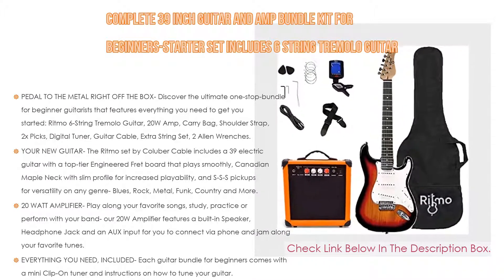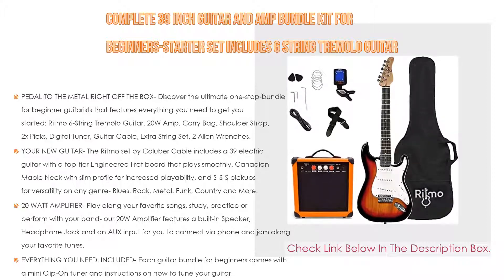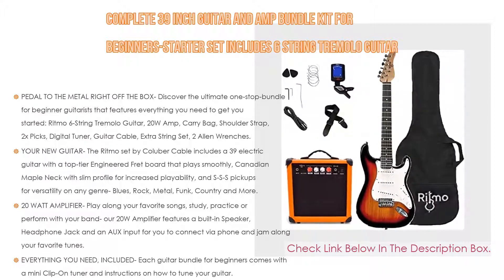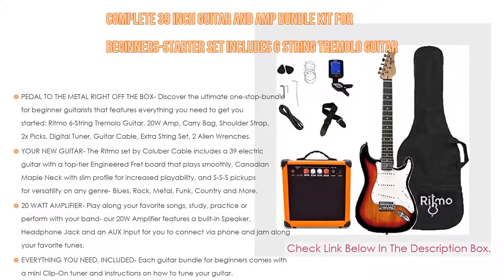The Ritmo set by Kolber includes a 39-inch electric guitar with a top-tier engineered fretboard that plays smoothly, a Canadian maple neck with slim profile for increased playability, and SSS pickups for versatility across any genre — blues, rock, metal, funk, country, and more.